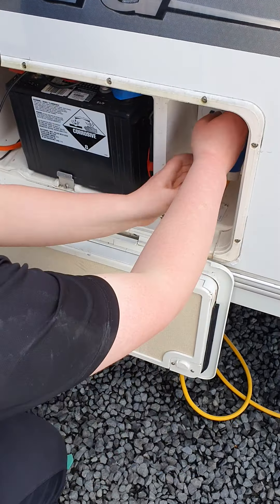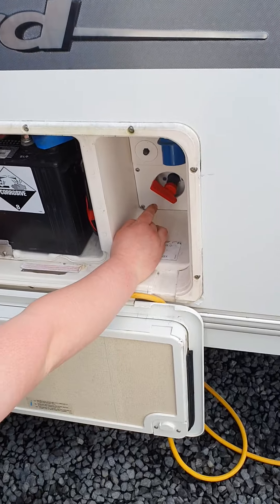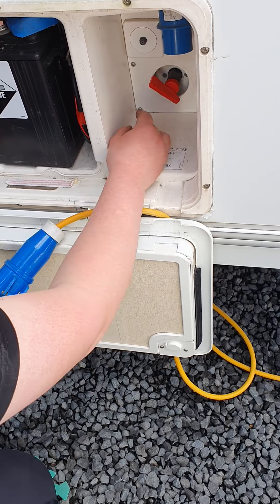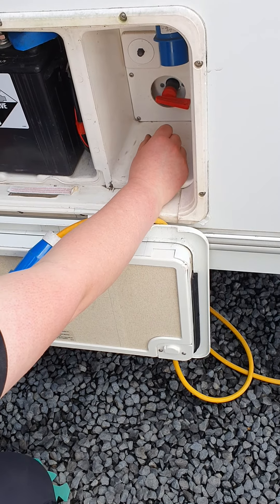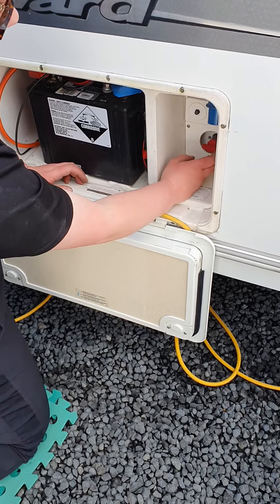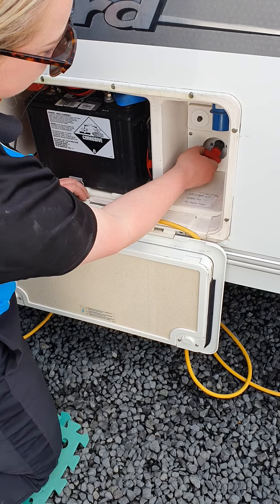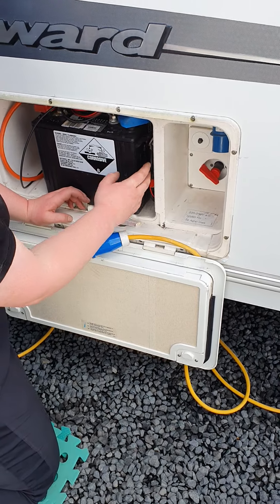Just behind your mains power cord is the isolator key for your motor mover. When you want to use the motor mover, come in here and turn it about 180 degrees — that just livens up the 12 volt for your motor mover. Once you've finished using your motor mover, make sure you come in and turn the switch off, otherwise you will slowly drain the 12-volt battery.